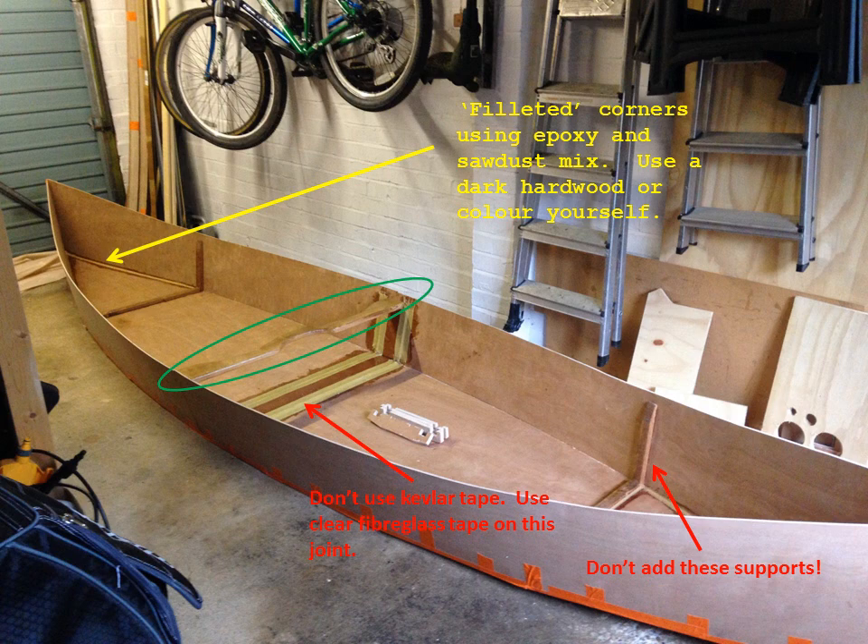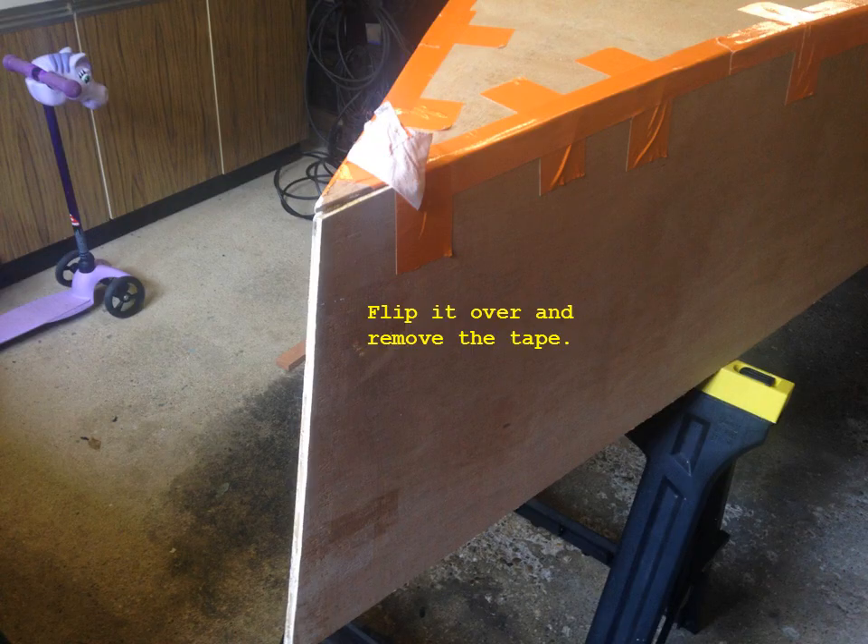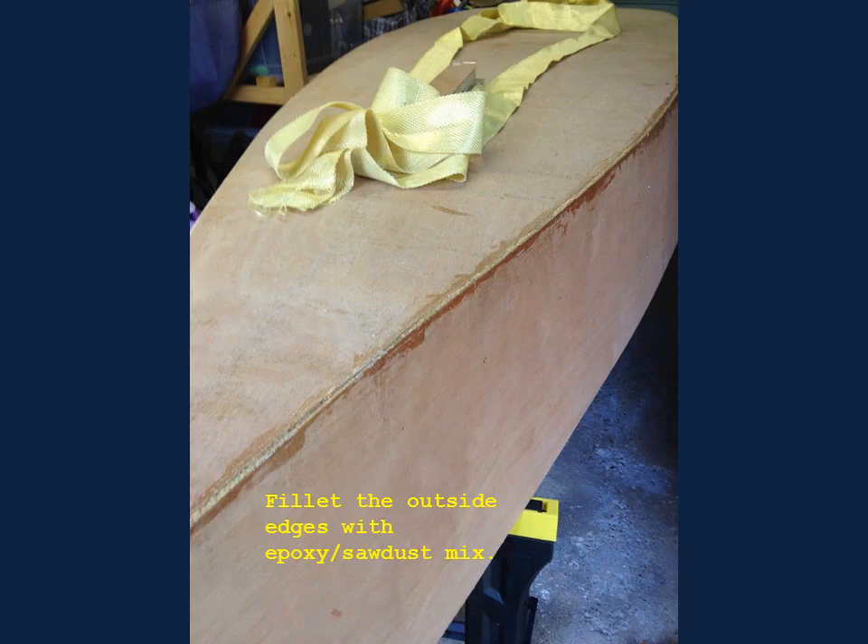Now you can actually start gluing this thing together. You can see in the top left-hand corner I've started to fillet it. This is a mix of two-part epoxy and sawdust to make a peanut-butter type texture paste that you round into the corners to glue all the corners in. You do the entire inside of the boat, then flip it over. Once flipped, you can remove all your duct tape because you've glued the thing together. Then glue with the paste all around all the edges on the outside in that diagonal crevice, as shown in the illustration.